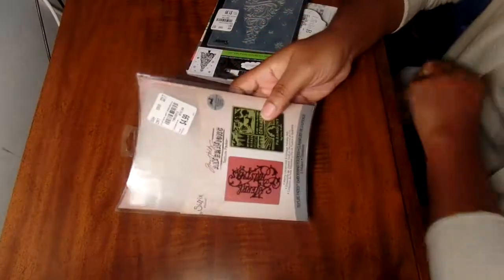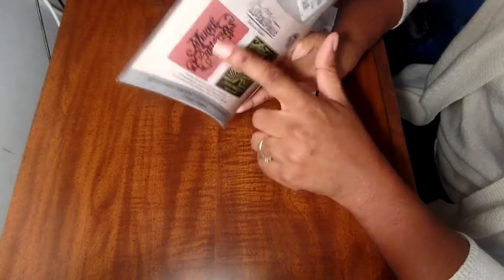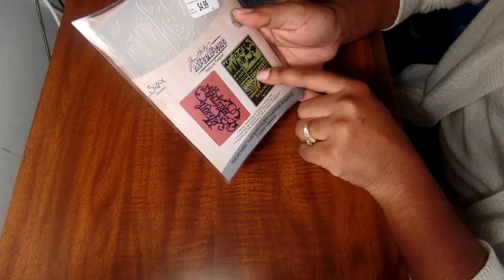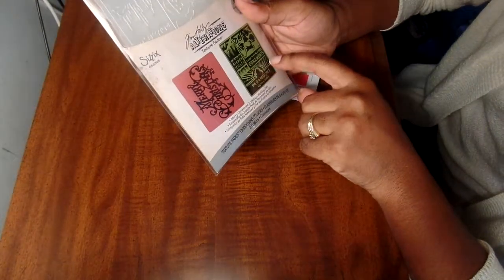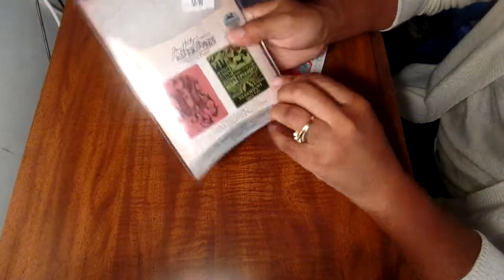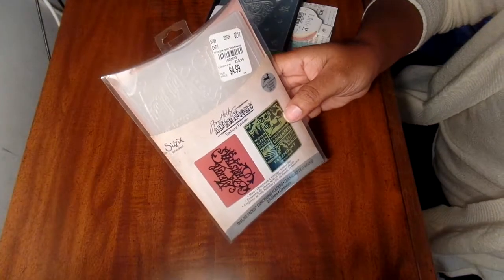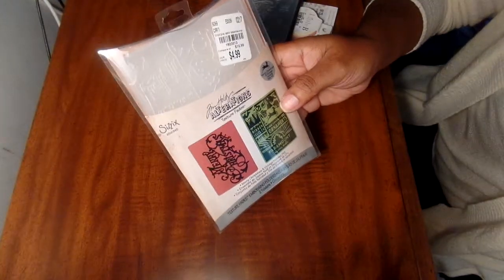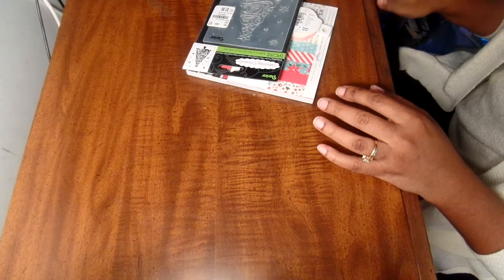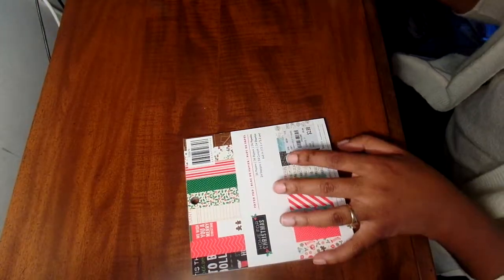I got these probably about a month ago - these are Tim Holtz embossing folders. This one says Merry Christmas in a really fancy script, and this one has things you'd associate with Christmas like ribbon, icicles, ornaments. The number for that is 1803513. I just pick up anything I can find at a good price from Tim Holtz. I was finally able to get all of his first set of oxide dies too.